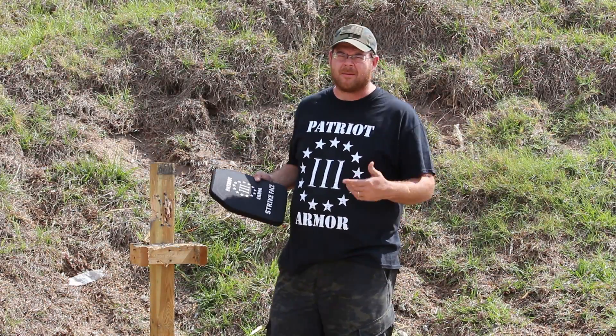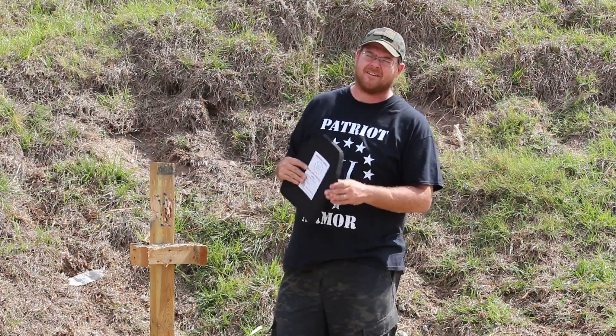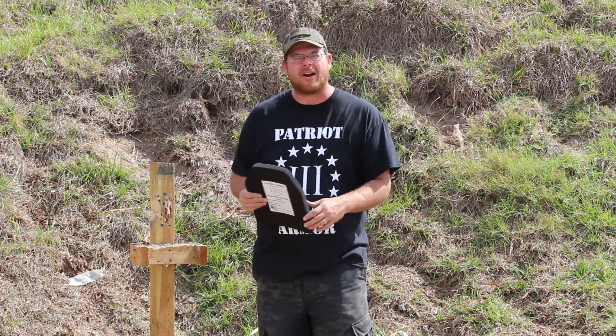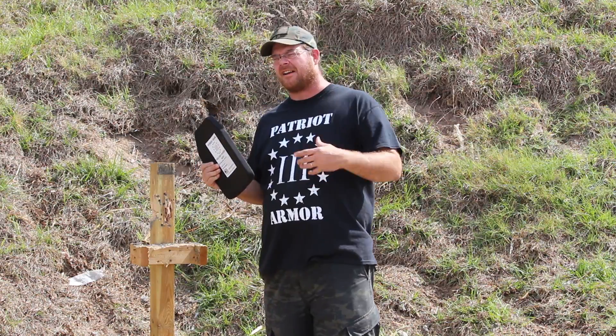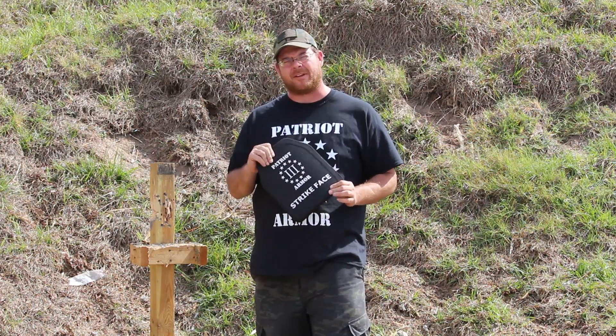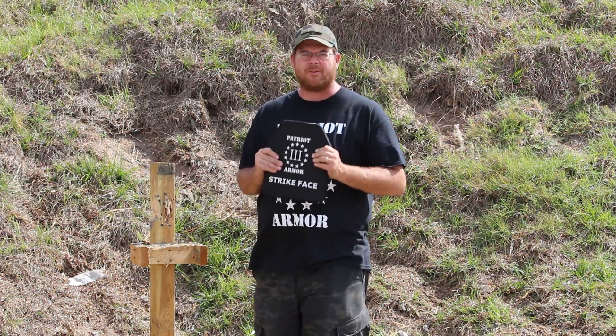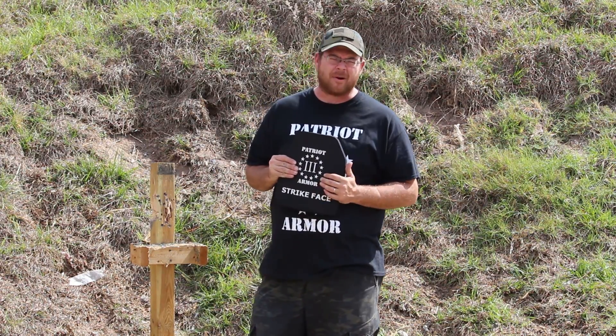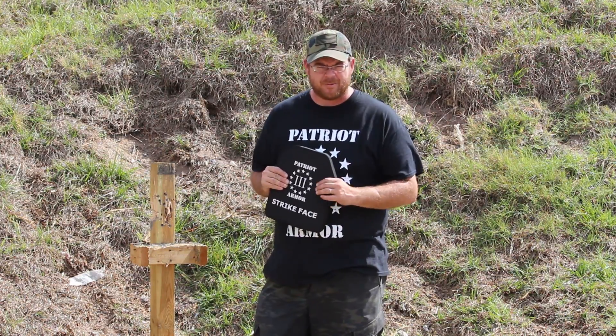Hey guys, Ken with Patriot Armor coming to you today from the Manatee County Gun Club down here in Florida. I've got an exciting new product to show you guys — our Ultralight Level 3 Polyethylene Plate. This plate carries the same Level 3 rating as our steel, which is .308 at 2780 feet per second.